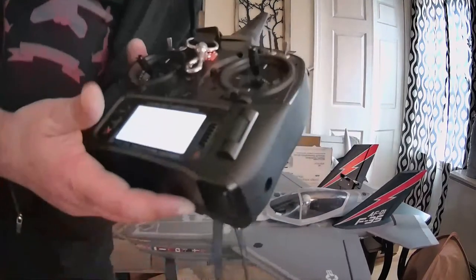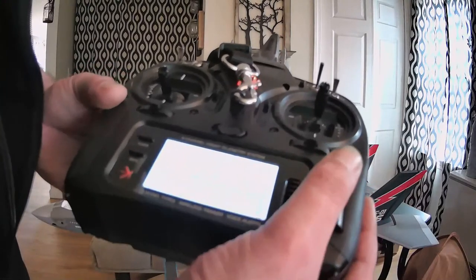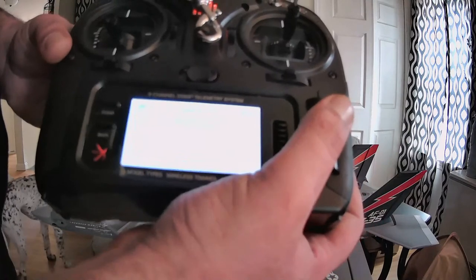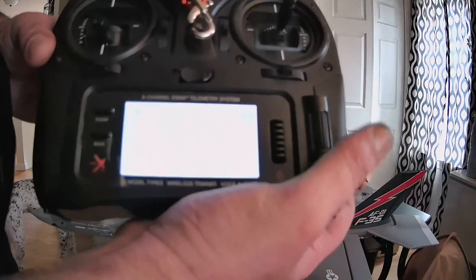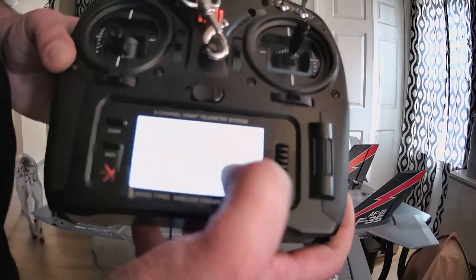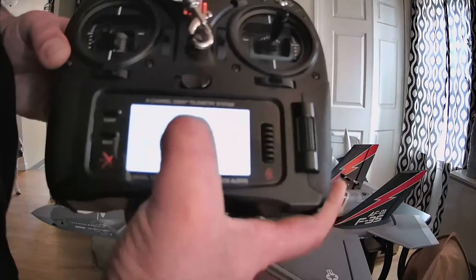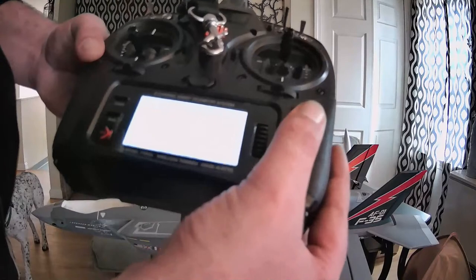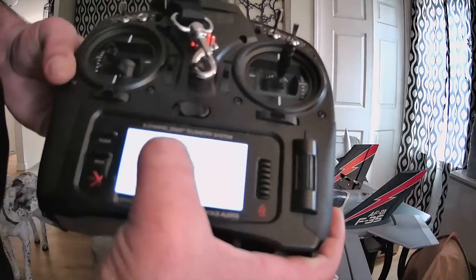Now we're in good shape. We're going to get into our radio, I'm going to try to show you as best I can here by standing up with the plane. We're going to go into forward programming. Here's your forward programming - the first thing it's going to do is say gyro settings, first time setup. It will say 'make sure the model is being configured including wing type, reversing, travel' - you want all that to be done before continuing. We've already done that, so we're going to hit continue. Set orientation - continue.